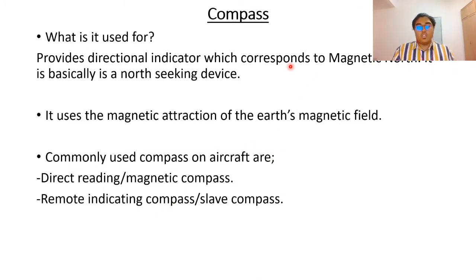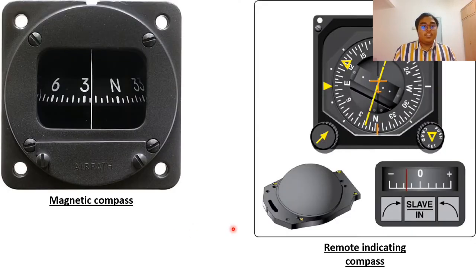A compass provides a directional indicator corresponding to magnetic north — it is basically a north-seeking device. Wherever the plane is heading, the case will move but the float of the compass will remain pointing towards north, using the magnetic attraction of the earth's magnetic field. Commonly used compasses on aircraft are the direct reading or magnetic compass. We also have the remote indicating compass, also called the slave compass.